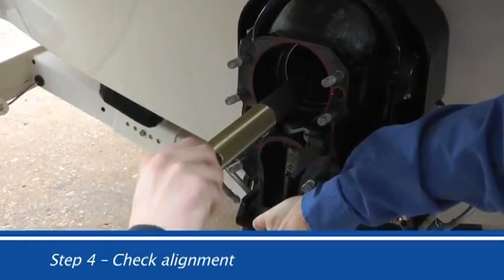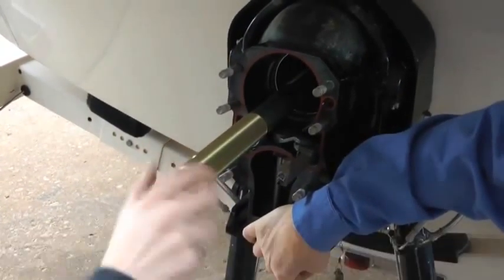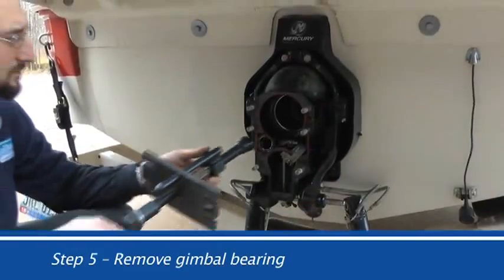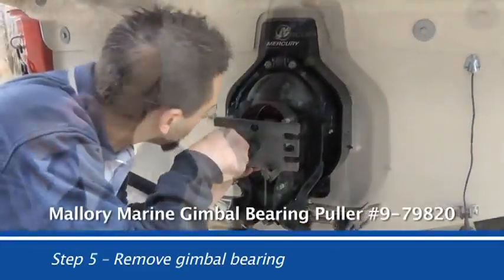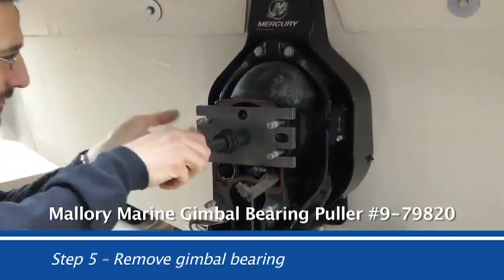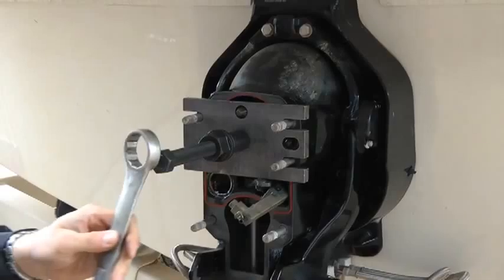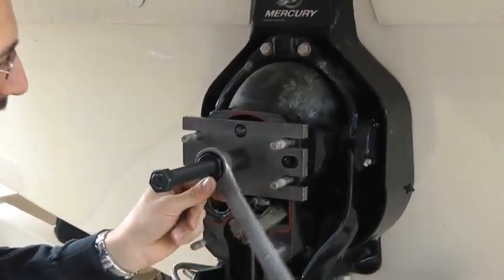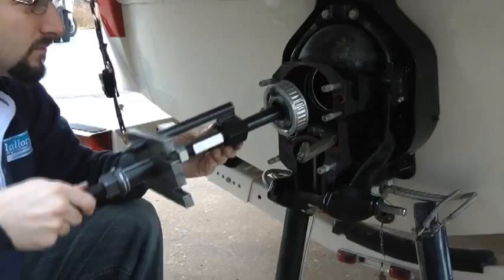Step 4: It's always a good idea to check the engine alignment prior to removing the bearing. Step 5: Remove the gimbal bearing using the Maui Marine puller, part number 9-79820. Follow the enclosed instructions for an easy removal. For a more detailed video on the puller itself, visit Maui Marine's website or YouTube.